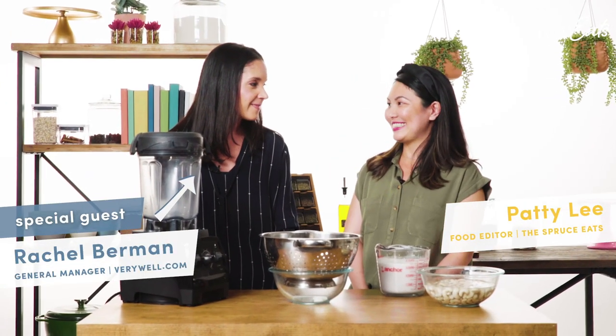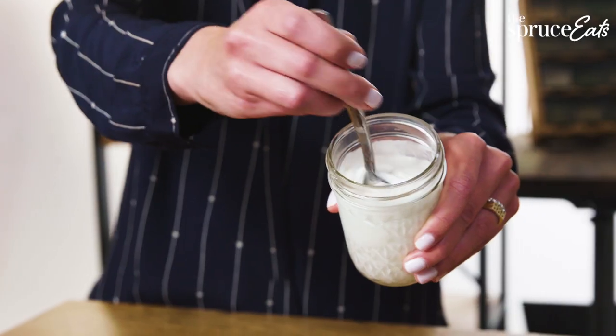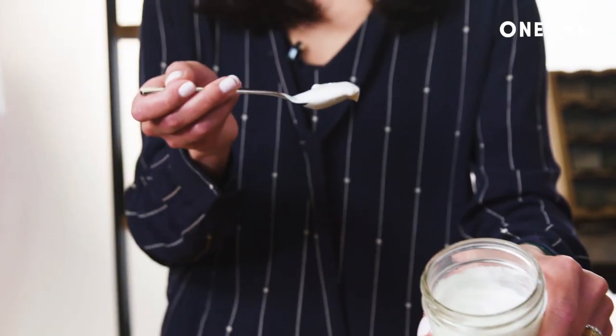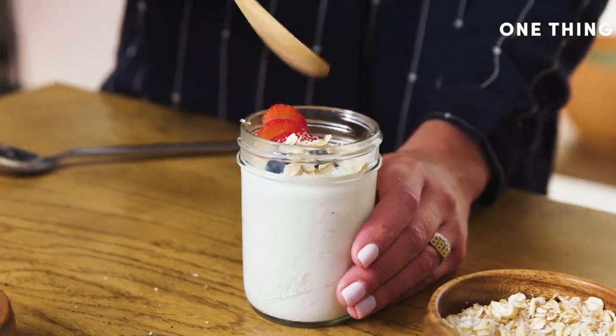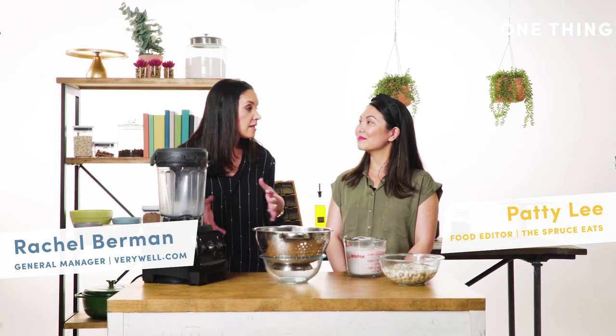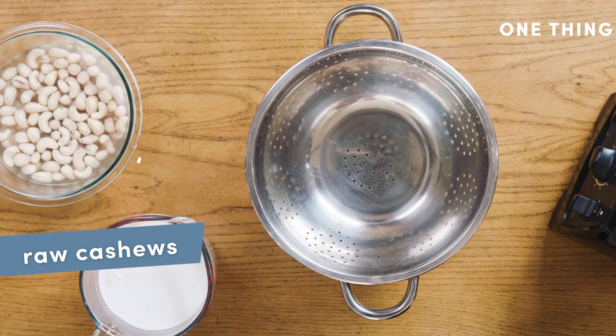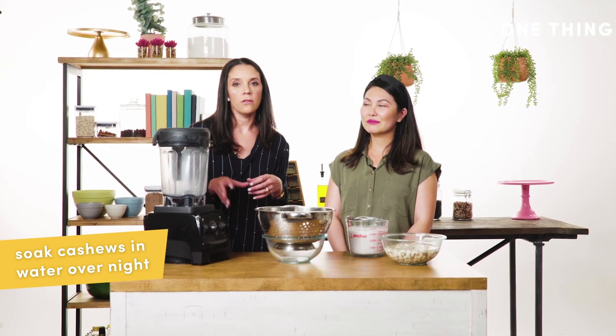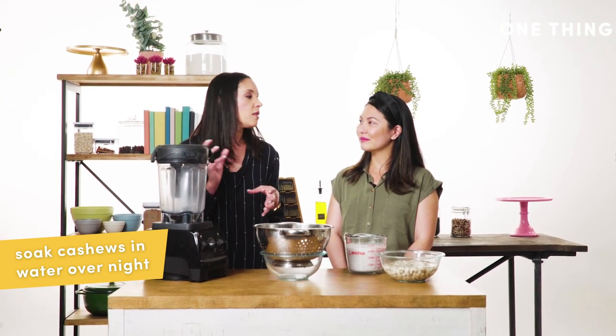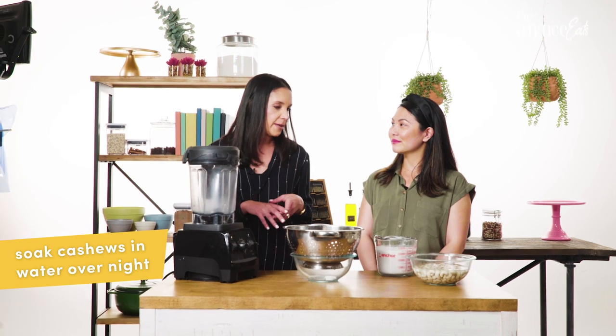Today we're going to make a cashew coconut yogurt — it's so amazing to be able to make something at home that you really thought you had to buy. All you need to do is start with cashews, put them in a bowl with water, and leave them to soak for at least six hours, but I like to leave them overnight. The longer you leave the cashews soaking, the more creamy and smooth your yogurt will be.